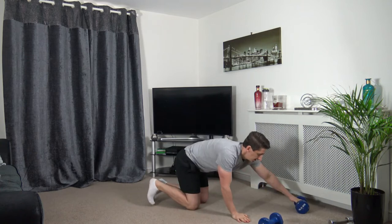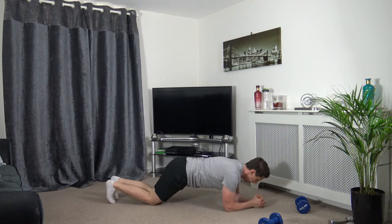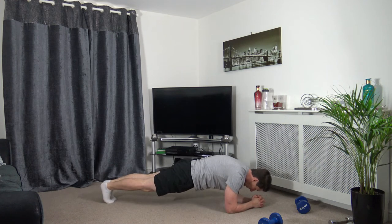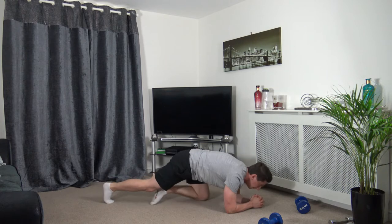We're into a plank now — don't forget we're squeezing the abs and squeezing the glutes together. Three, two, one — squeeze the core and squeeze the glutes. Really focus on it. Three, two, one.